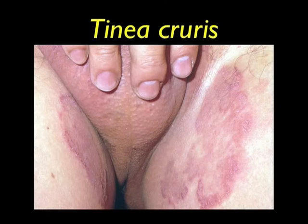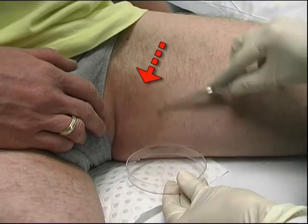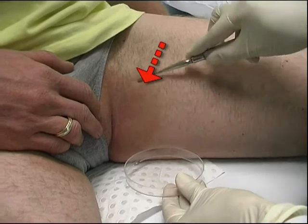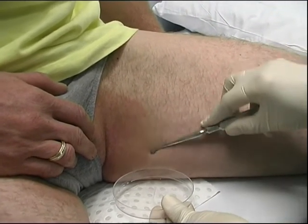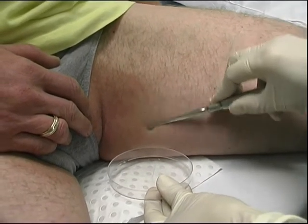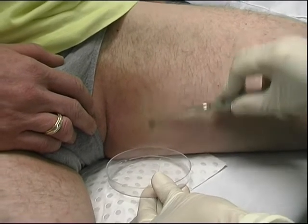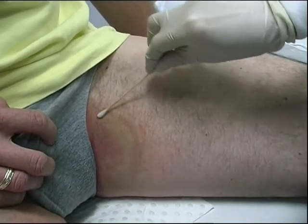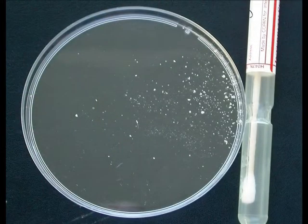A swab is then used to pick up the loose skin scales. Tinea of the groin showing circular erythematous scaly lesions with an advancing border. Once again, we would use an old bone curette to scrape the advancing border of the lesion. A moistened swab would then be used to collect any remaining loose skin scales. A bone curette is used to scrape the advancing border of a groin lesion. Tinea cruris lesions are usually accessible on the inner thigh. Remember to also take a swab after scraping the lesion to pick up any loose skin scales.